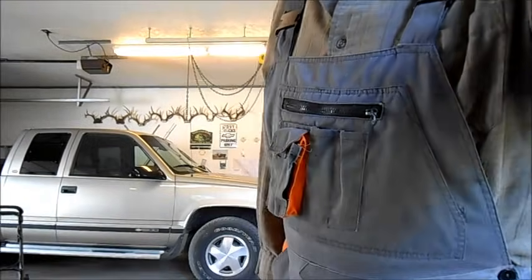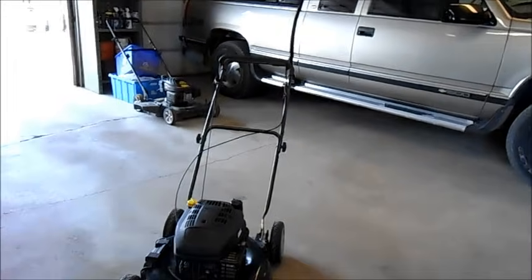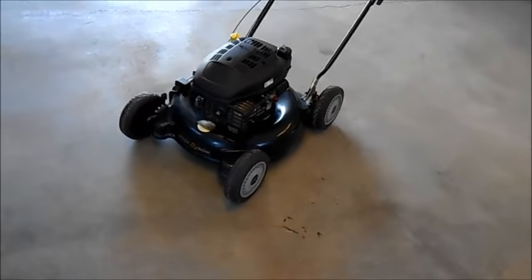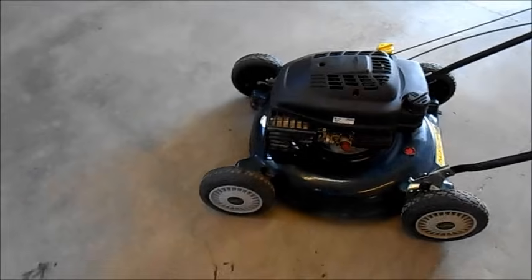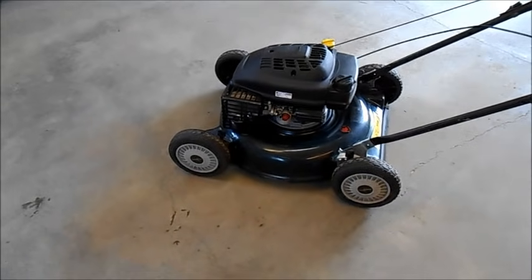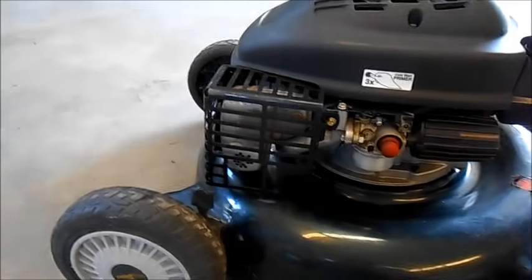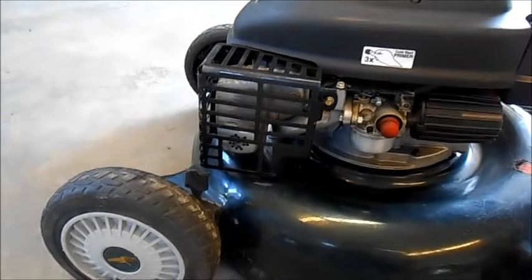So today we're working on a Tecumseh lawnmower. Here it is. It's a really good quality mulcher, not just a side bagger but an actual mulcher. It's a little higher quality — you can see the muffler has a cage on it to keep from being burnt.